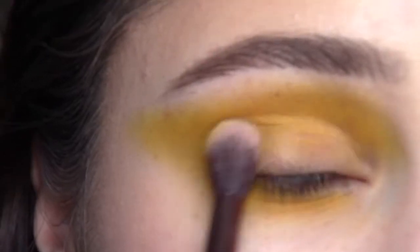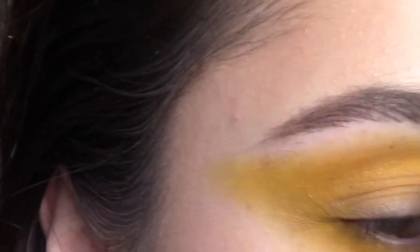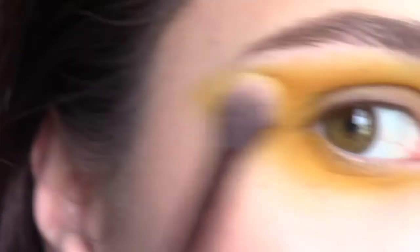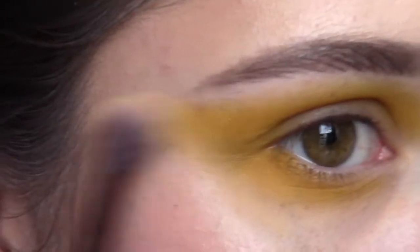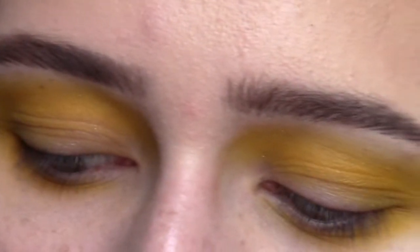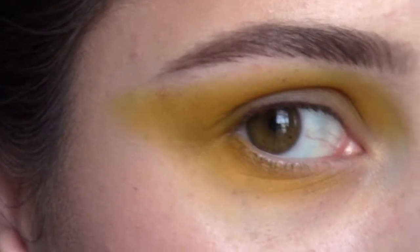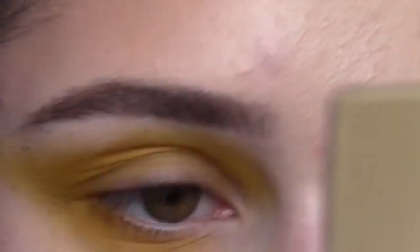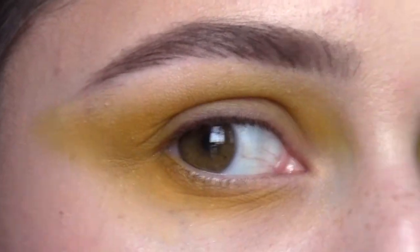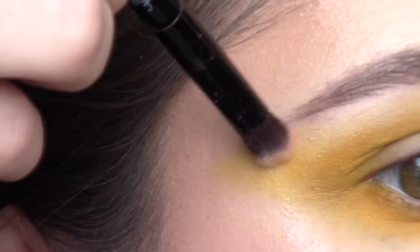I really like to go through with a clean brush — this is a Luxie 205 — and just kind of use circular motions and back and forth motions to make sure that everything is nice and clean and blended, even going under that. Now I'm going to go in with Anastasia Beverly Hills Tempera and take that on the brush that comes in the Modern Renaissance palette and just go under the brow bone. This is not only going to highlight the brow bone but also clean up if the transition color went really high. I like to bring it all the way down, even taking the brush upward and almost carving it out.